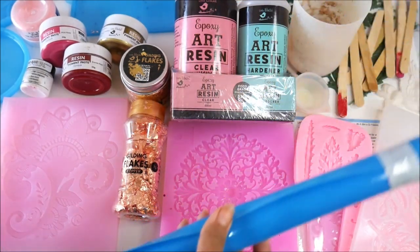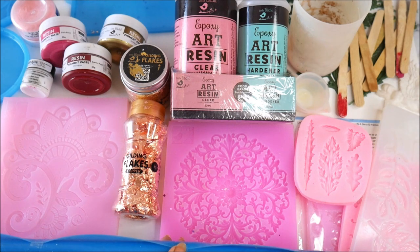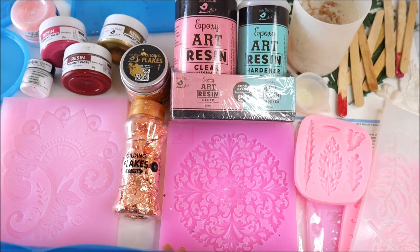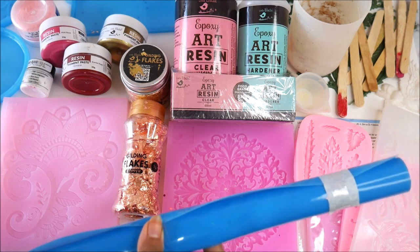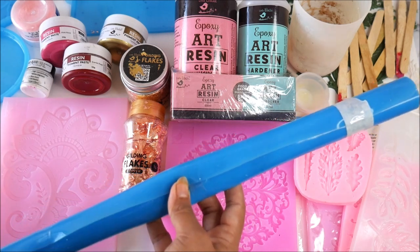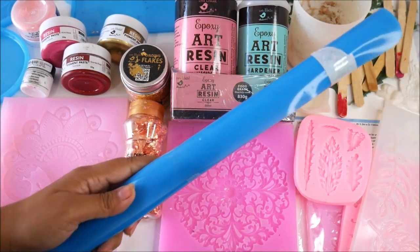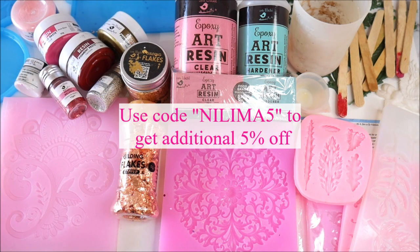The silicone mat makes your work so easy — even resin spills or drops can be easily peeled off. You can confidently place everything on this mat because it won't get sticky and messy like other surfaces. This is a must-buy for any resin artist. You can also use glitters and metallic balls for decoration. All materials will be listed with links, and if you use my code NILIMA5 you'll get an additional 5% off on your entire purchase from itsybitsy.in.